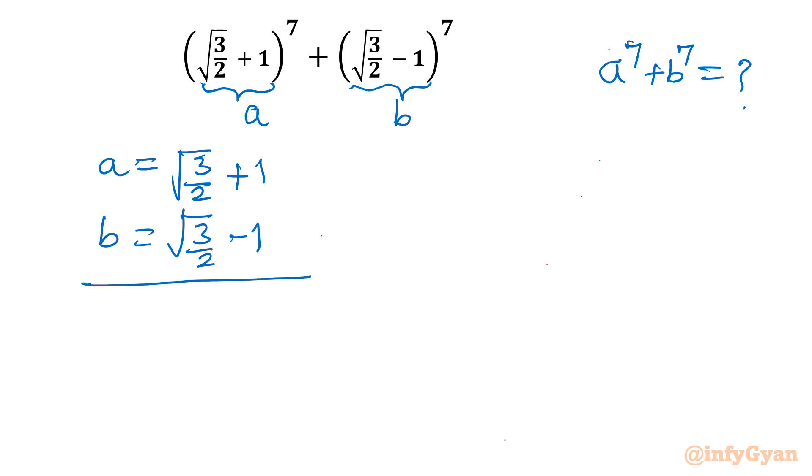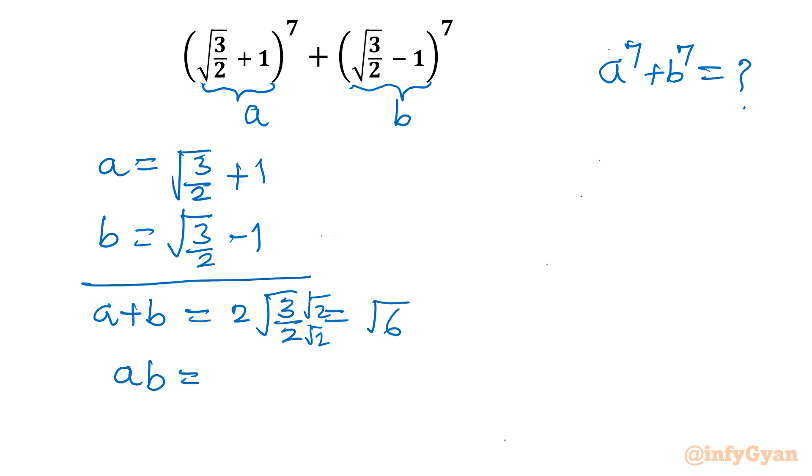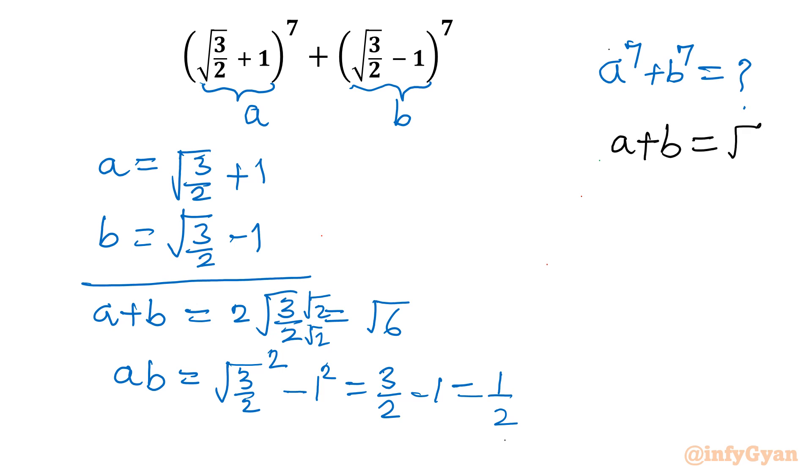Now I will find out a plus b and a times b. a plus b will be 2 times square root 3 over 2, which if you multiply numerator and denominator by root 2, gives root 3 times root 2, that means root 6. For a times b, using (a+b)(a-b) = a² - b², it is 3 over 2 minus 1, which is one half. So we have: a plus b equals root 6, and ab equals 1 over 2.